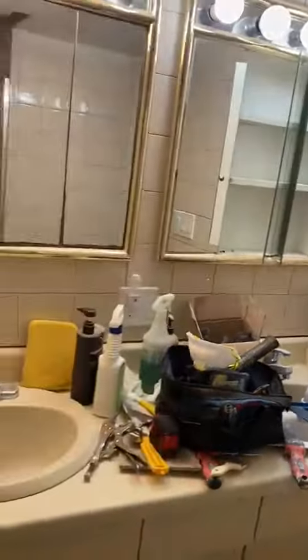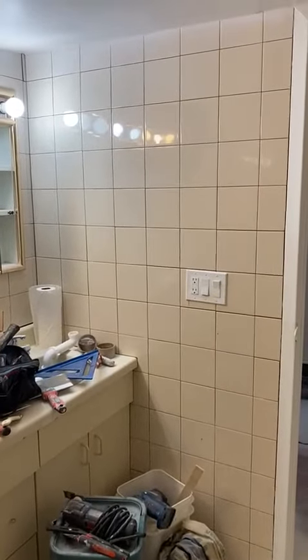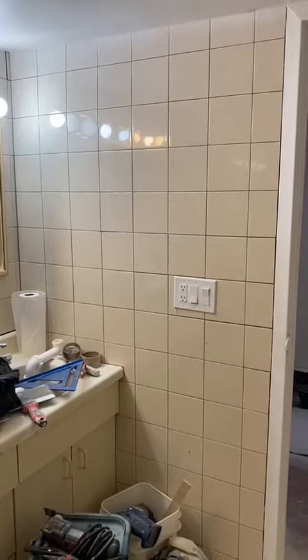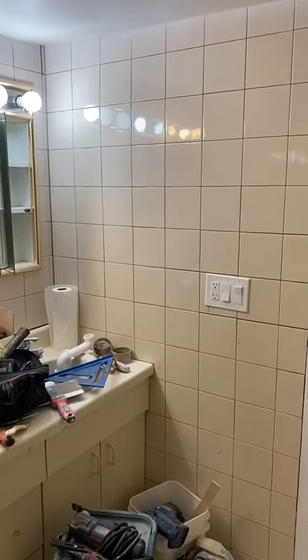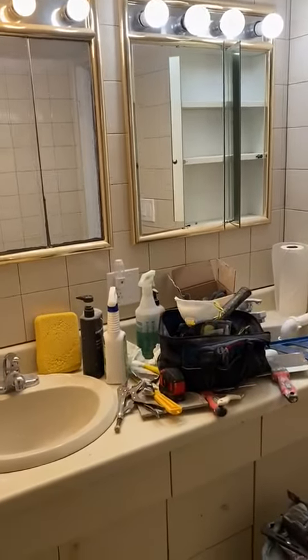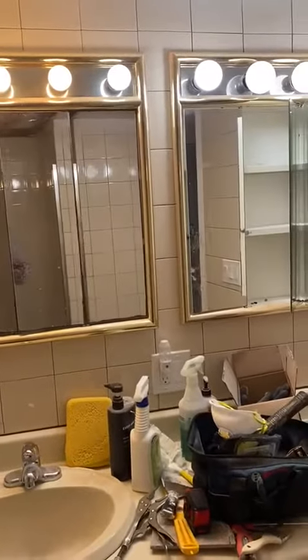I'm going to back up a little bit and show you from this side. There's some stuff in the bathroom. The existing tiles are old but they're not that bad — it all depends on the price you offer me. I have a double sink here, and the electrical stays as is.